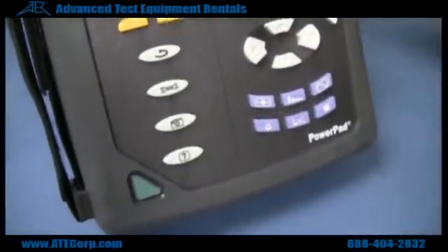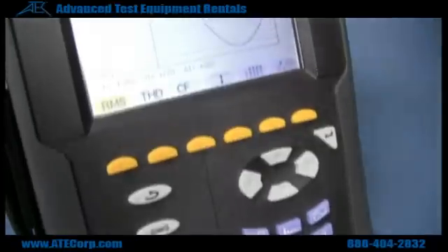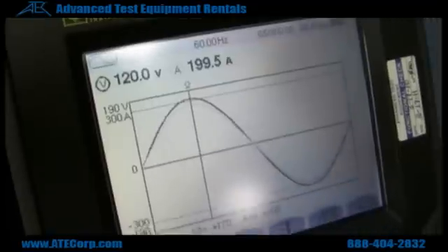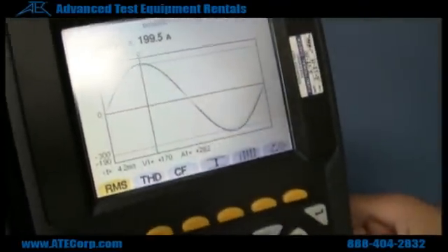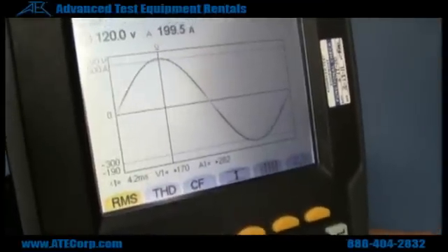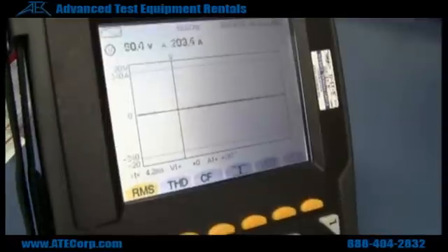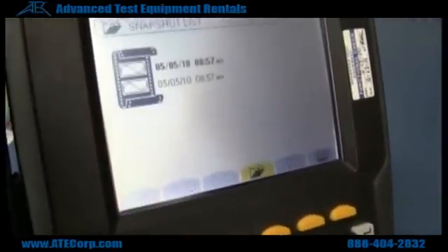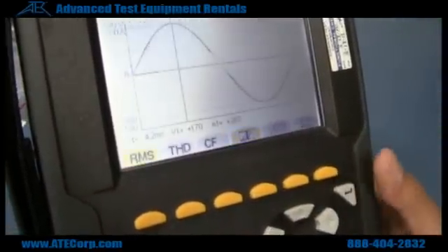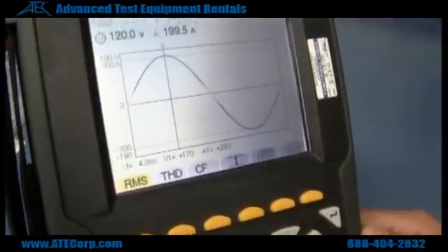If you just want to take a snapshot of your current waveform, just hold down the camera button. The camera icon is going to be displayed on the top left of your screen. Release it and you've taken a snapshot of your waveform. If you want to go back and look at that again, you hit the camera button, open it up, hit enter, and this is the waveform that I was reading before.